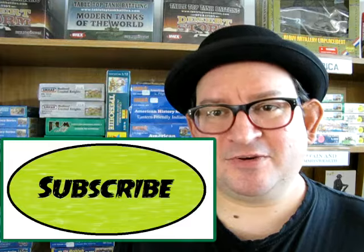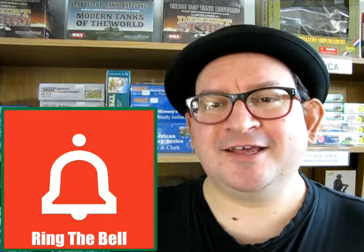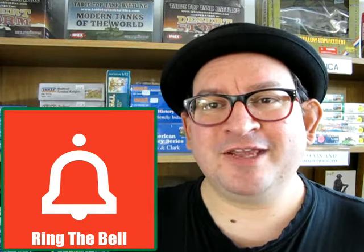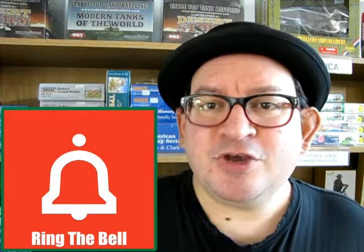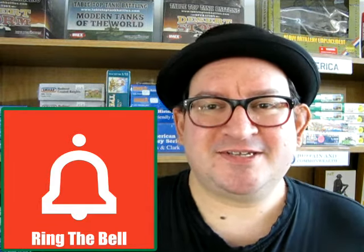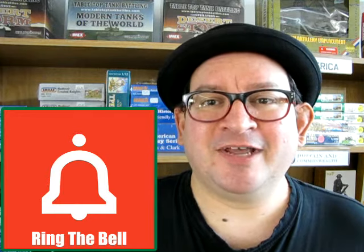Don't forget on your way out to like, subscribe, share, and click that notification bell so that every time I make a new video — and there's going to be a lot in this scale — you are the first person to see it. Please enjoy these other two great videos. And until next time, good luck on your dioramas, school projects, and everything else!